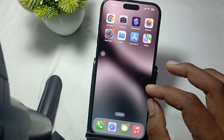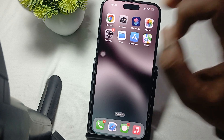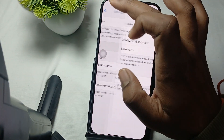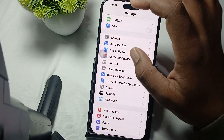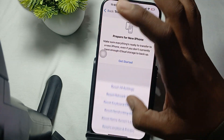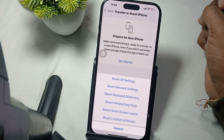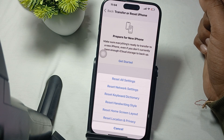Another step is to check and reset all settings. Go to Settings, tap on General, then Transfer or Reset, and select Reset All Settings. Thank you and have a nice day — please subscribe to our YouTube channel for further information.